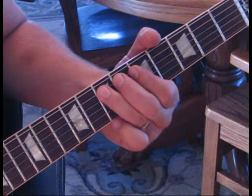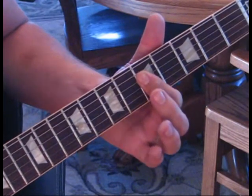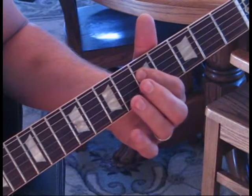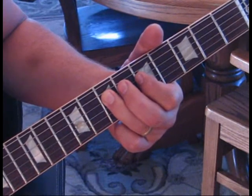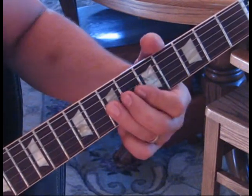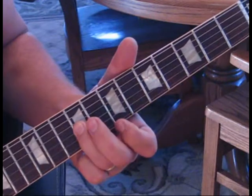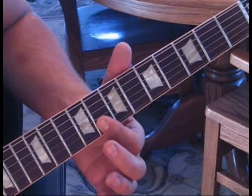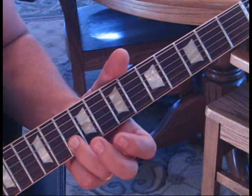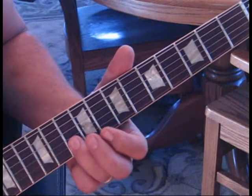The next part: go five seven on the fifth string to five on the fourth, then five on the third, back to five on the fourth, and then seven on the fourth twice. Then take the third string from seven, slide up to nine, catch the eighth fret on the second to eighth fret on the first, hit the first again, then the second string tenth fret twice, hit the eighth fret once, and then tenth fret twice again.